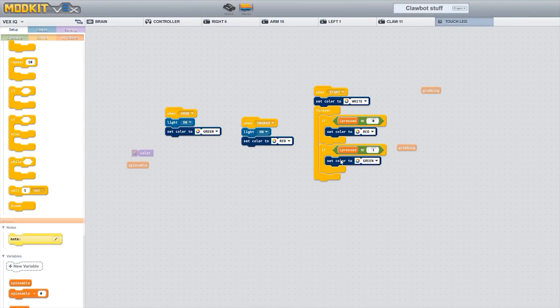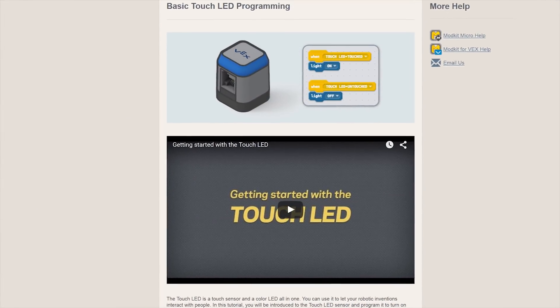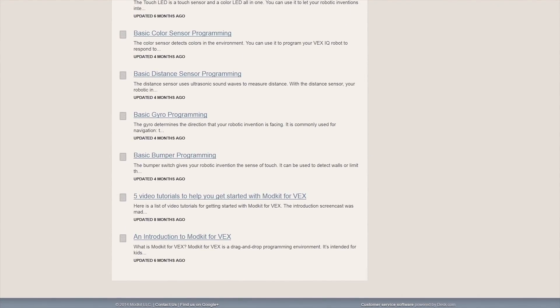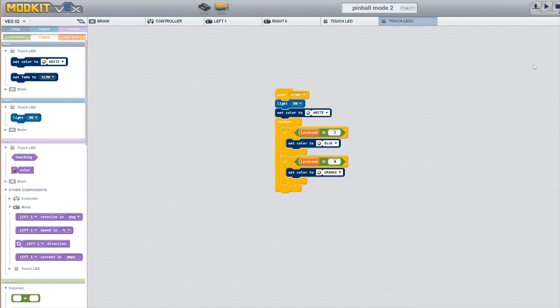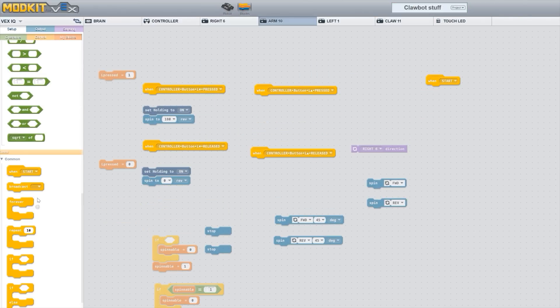You program in Modkit by connecting various code blocks together. It's pretty straightforward. And if you're new to all this, there are a few getting started tutorials to help you along. But that's all there is — just getting started. Once you've gotten started, the tutorials run out. Where are the intermediate and advanced tutorials? I looked all over the place but couldn't find any. Despite its simplicity, Modkit does have a lot more to offer than the tutorials tell you about. But without any further guidance, I ended up learning Modkit through rigorous trial and error.